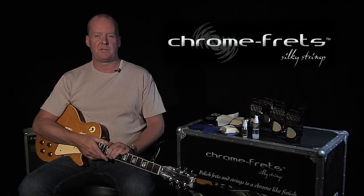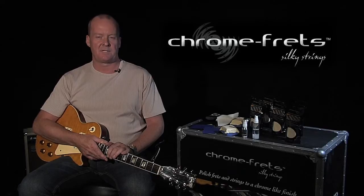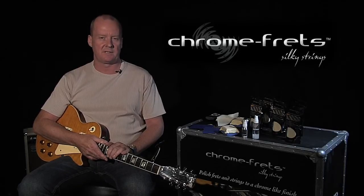Hi, I'm Richard. I'm from Chrome Fretz. Thanks for joining me today. I've been developing a product for guitars and stringed instruments for some time now, and I've had guitarists who have tested it and given me some great feedback. We've produced this product commercially. It's called Chrome Fretz and Silky Strings.